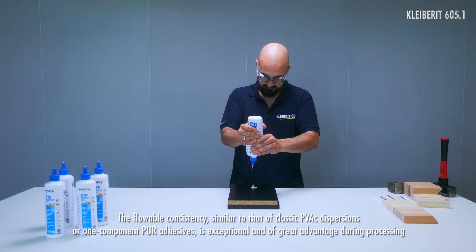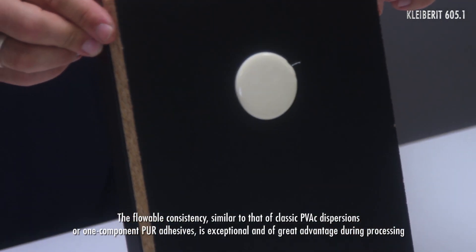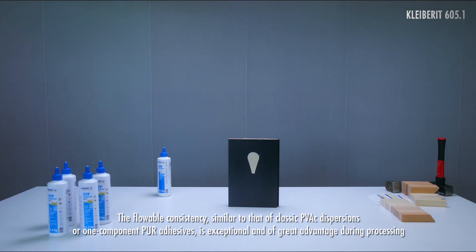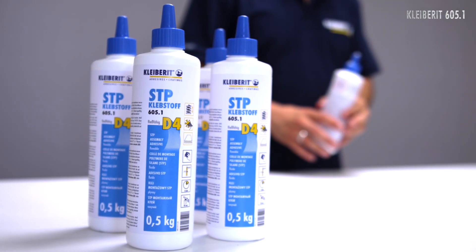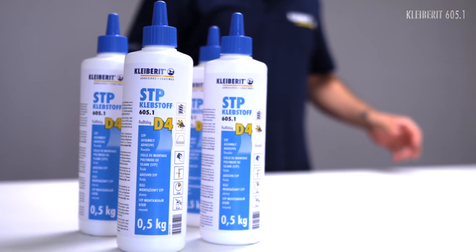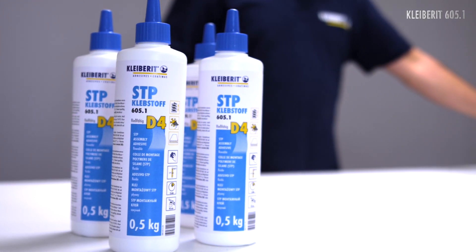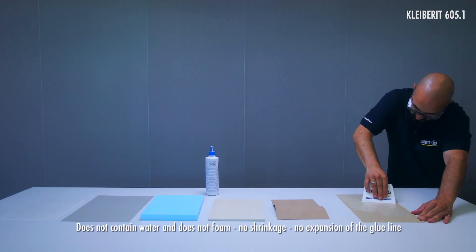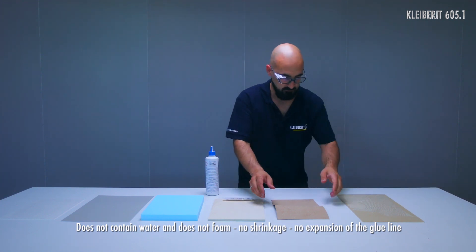The flowable consistency is similar to that of classic PVAC dispersions or one-component PUR adhesives, which is a significant advantage during processing. Clybarrett 605.1 contains no water and does not foam. Neither expansion nor shrinkage takes place at the adhesive joint.